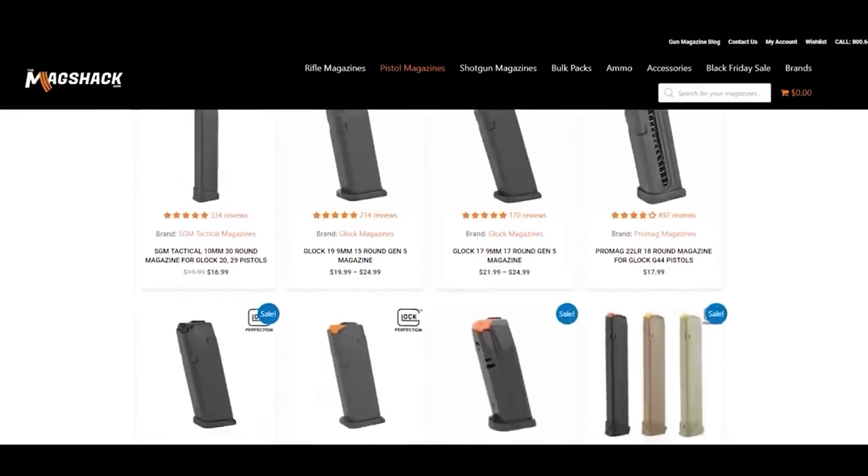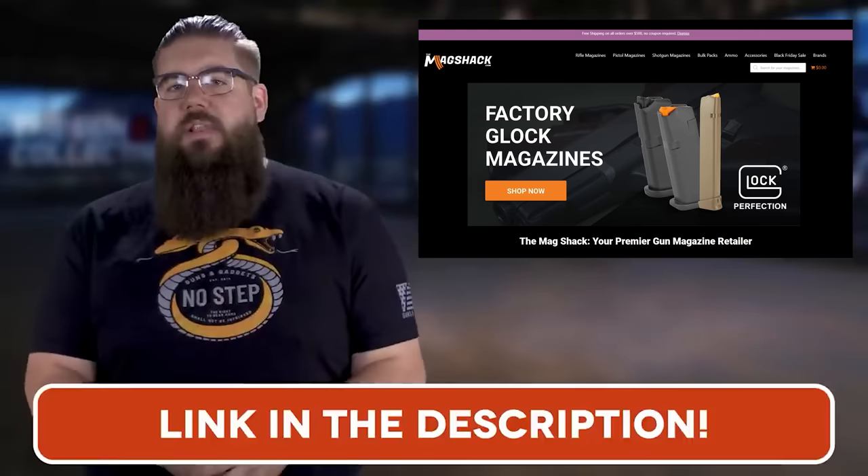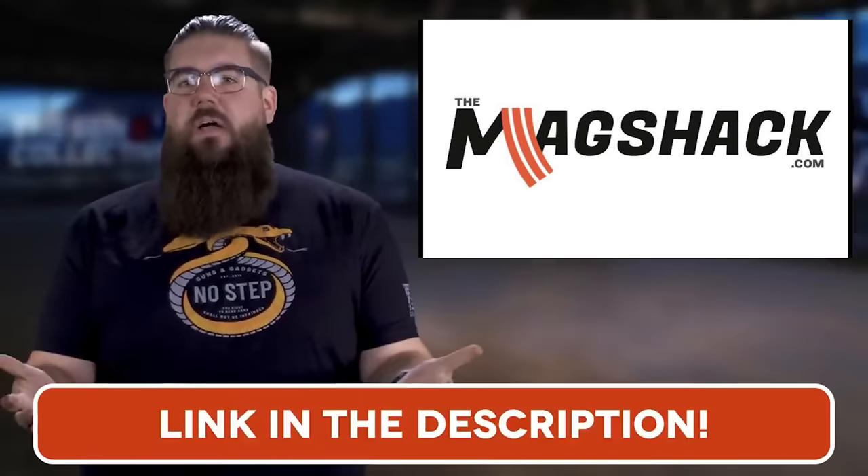The Mag Shack has the mags you need at a solid price all the time — from Smith & Wesson to Sig to Glock to Taurus, from ARs to AKs, they've got it. Go check the link in the video description to head over to themagshack.com and check out their massive selection.